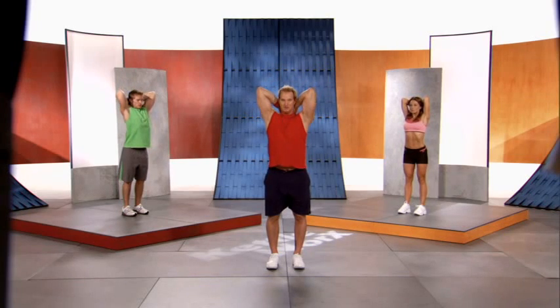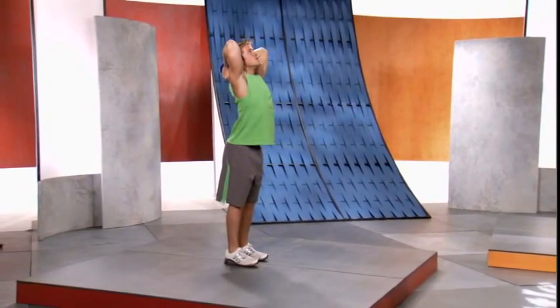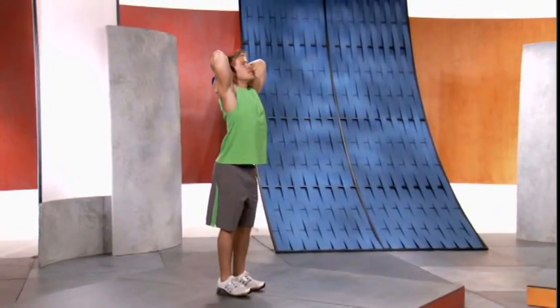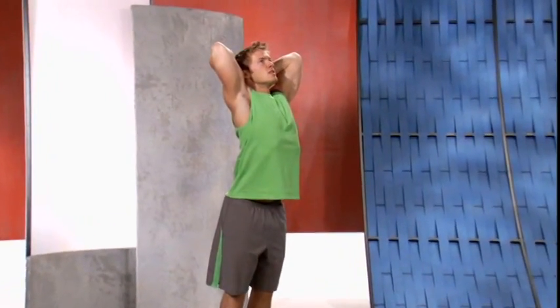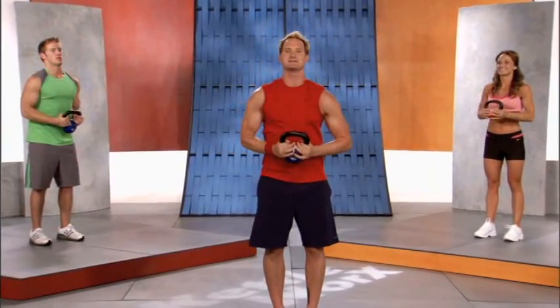Let your eyes roll up to the ceiling. Feel a beautiful, fantastic stretch through your core, triceps, and shoulders. Deep breath in through your nose — as you exhale, lift the kettlebell up over your head and bring it back down.